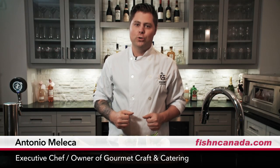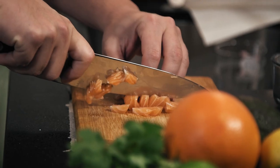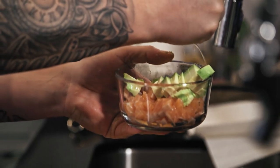Very simple. Looks good. Bon appétit. I hope you enjoy this. Please let me know if there's any questions — send an email, ask in the live feed, I'll be there to help you out and guide you through this. Fish on. I'm your host for Fish Du Jour, Chef Antonio Meleca. Fish on. Thank you.